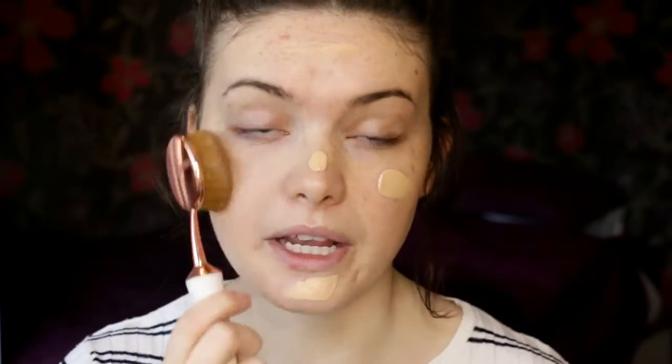For foundation, I'm going in with my Too Faced Born This Way foundation. I have mine in Porcelain — this is actually a new bottle I also got for Christmas because I was running out. I'm going to do one pump and dot it on my face, then blend it out using the 001, which is the bigger of the brushes. And so the foundation is all blended out really quickly, which is what I love about these brushes — especially if you haven't got much time.